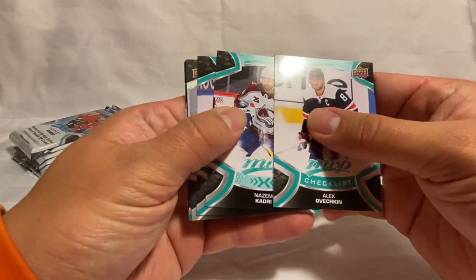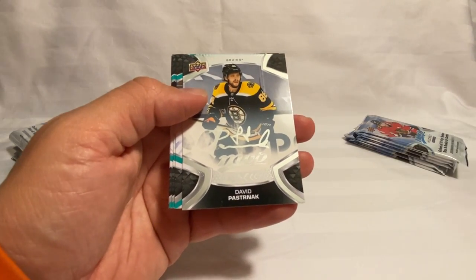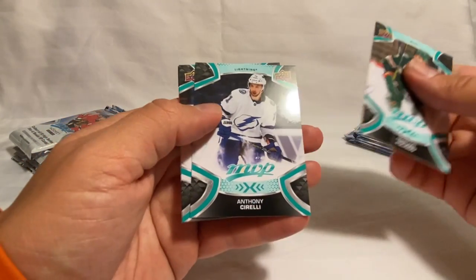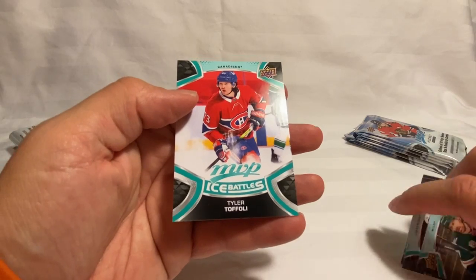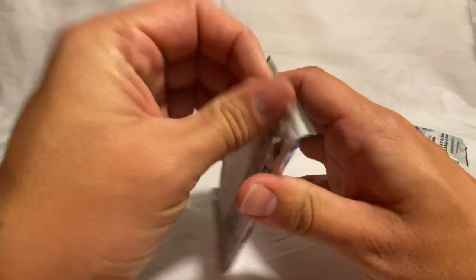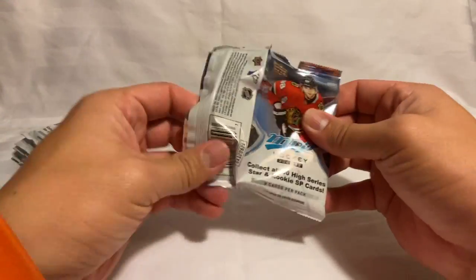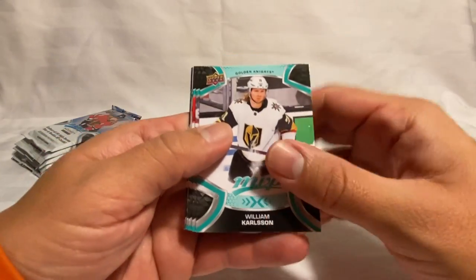Pretty cool one — we've got Pastrnák, Hellebuyck, and Perron and Ice Battles. Then Ovechkin, Kadri, Tyson Barrie, and we got a David Pastrnák in the silver script. Got a Foligno, Sorelli, Dumey, and a Tyler Foley Ice Battle. Then William Karlsson, Strome, Romanov, a Spencer Knight rookie — getting some pretty good rookie pulls in here.